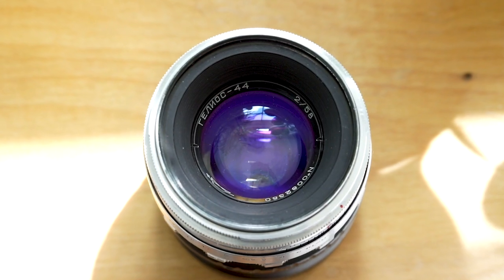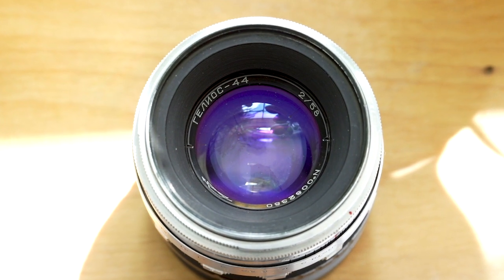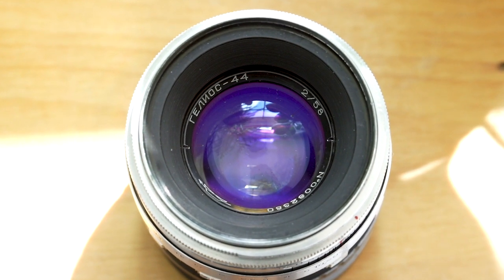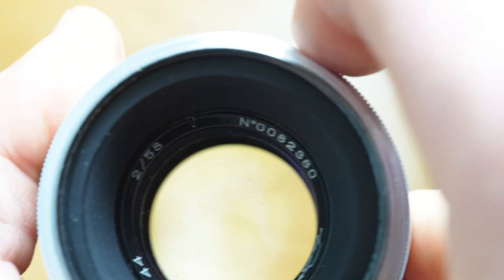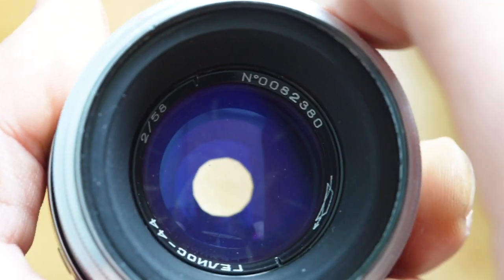The first one is the early Russian-made Helios 44 58mm f2.0. It has kind of an iridescent hue in the lens and it's in silver. This lens has 13 aperture blades. For those of you looking to buy one of these lenses, the 13 aperture blades is what actually creates the swirly bokeh effect — the more blades, the better the swirl.